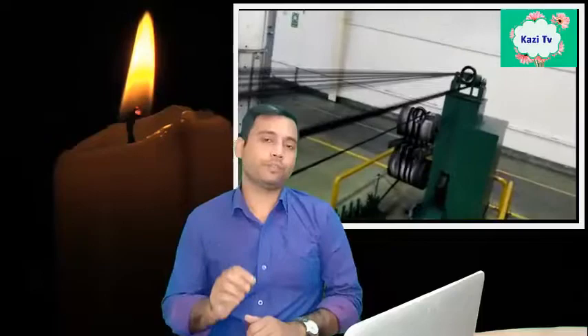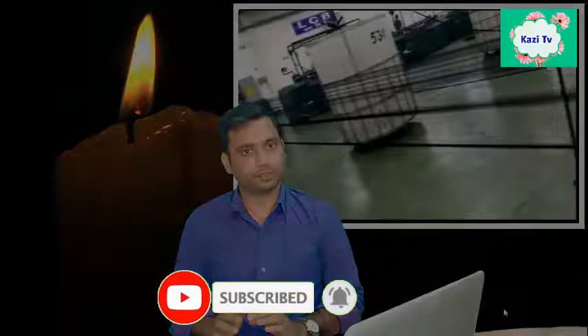If you are a new visitor to my channel, please subscribe and don't forget to share my video with your friends and on social media.